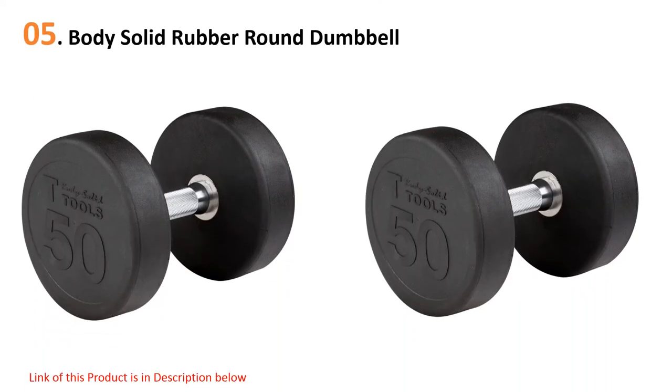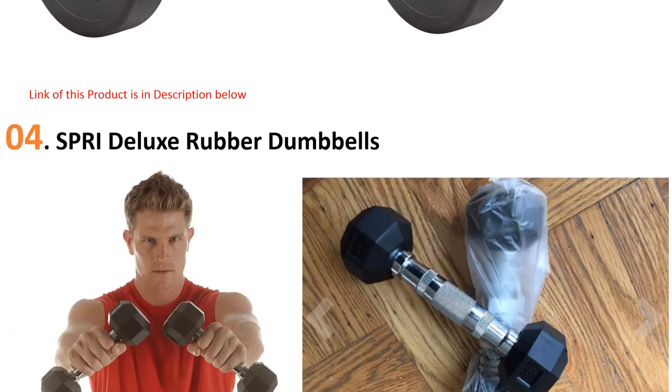This rubber dumbbell comes with embossed numbers showing the weight. It is designed to be suitable for both commercial and residential use. Furthermore, this rubber dumbbell is chip resistant, flake resistant, peel resistant, and also corrosion resistant.